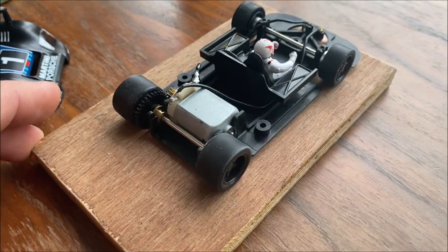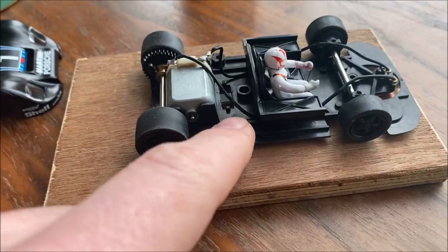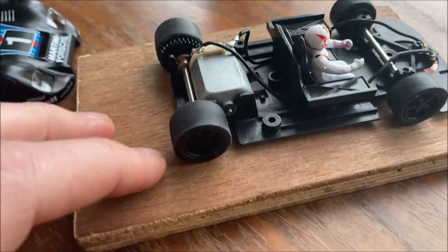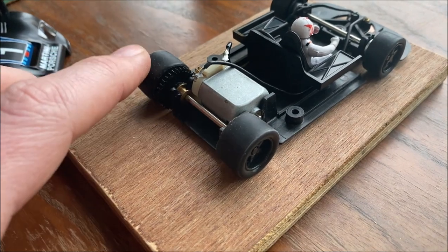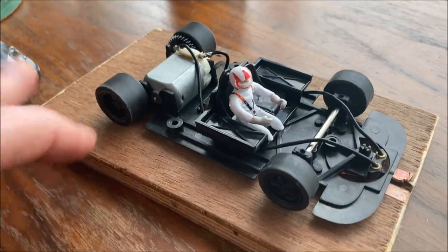I ran some laps with it last night on my home track just to see what it's like pretty much out of the box. Before I did that I did take the magnet out because that's not how I roll. Other than that it's completely stock — well, that's a lie, it's not completely stock. I swapped the rear tires out as well because the rear tires that were on it were pretty hard and we're on silicons at the club, so it's got a nice set of quick slicks on there which did the world of good.